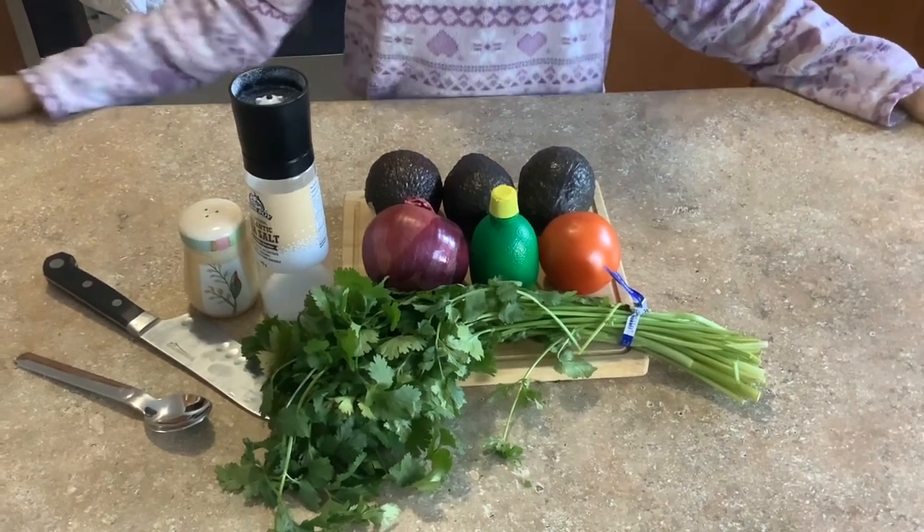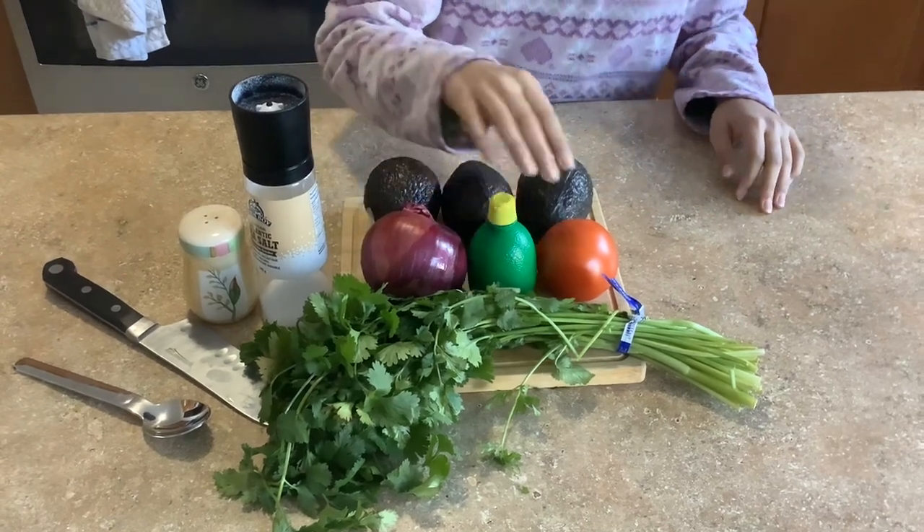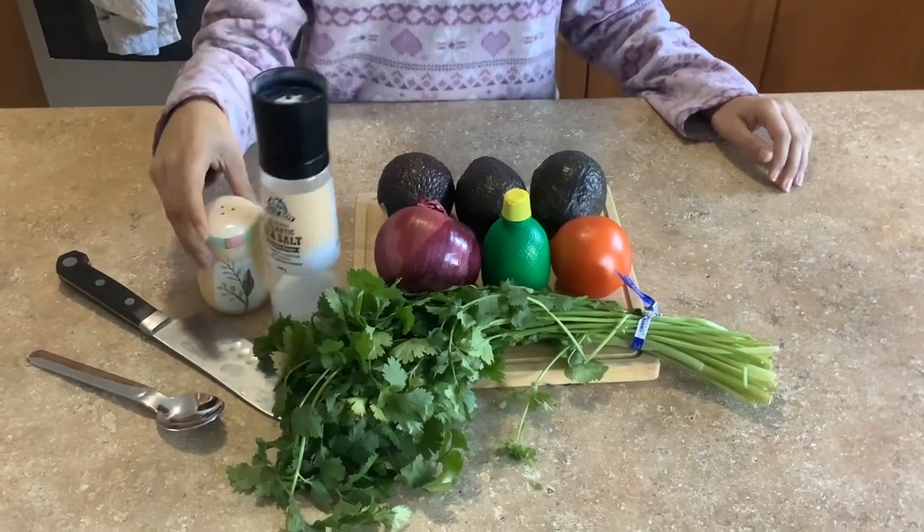To make guacamole you will need avocado, onion, lime juice, tomato, cilantro, salt, and pepper.